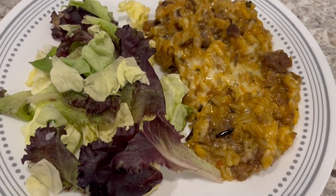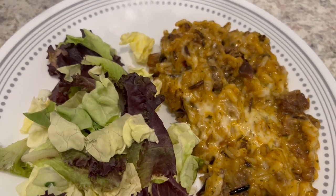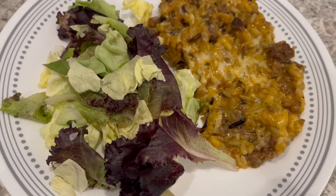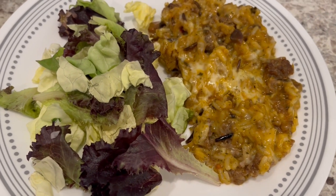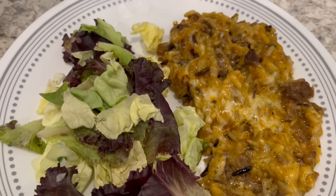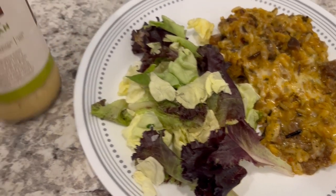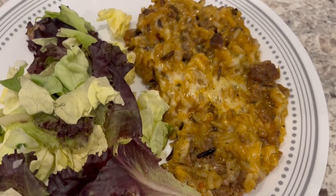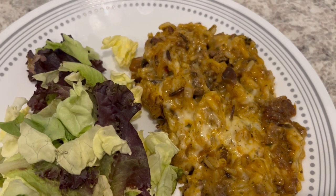Here is the casserole. Howard and I tasted it, and it does have a good flavor. It is a little salty, which I kind of expected, but it is good — it has good flavor. Going to be serving it with a side salad with some Olive Garden salad dressing. So this is what we are having for dinner tonight.